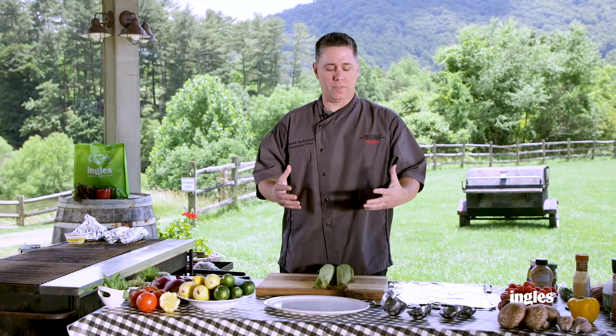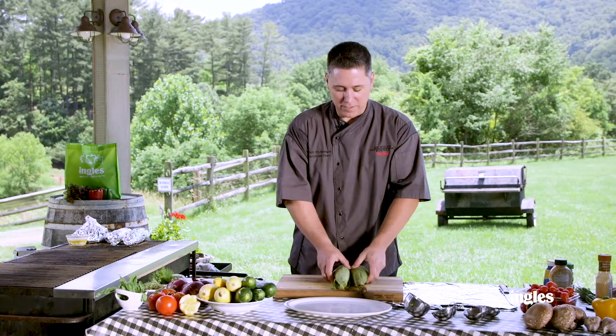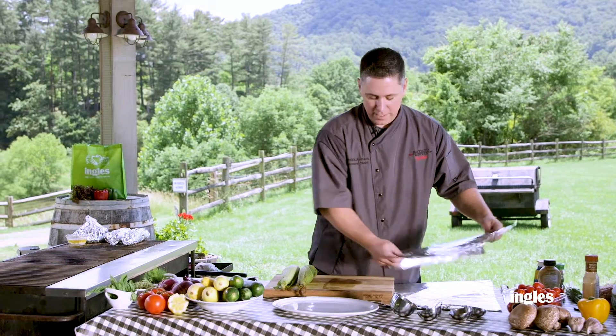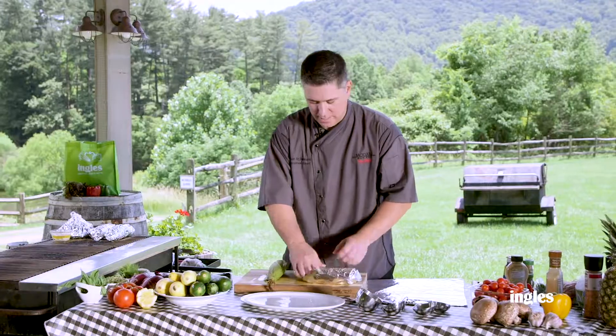These recipes are so simple. That's the whole idea of this series — to make it easy to have great food at the campsite. So what we have here is some fresh North Carolina corn bought right down the road at your local Ingles. I got some heavy-duty foil here. We're gonna do the shiny side to the outside so it doesn't stick.